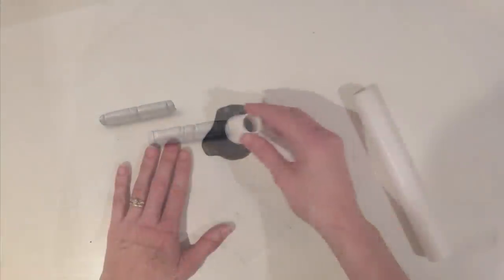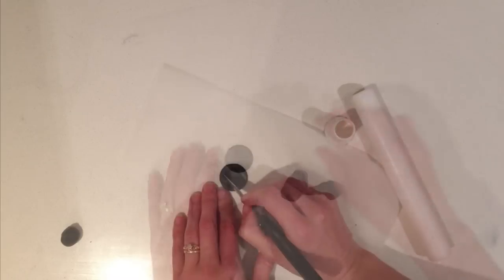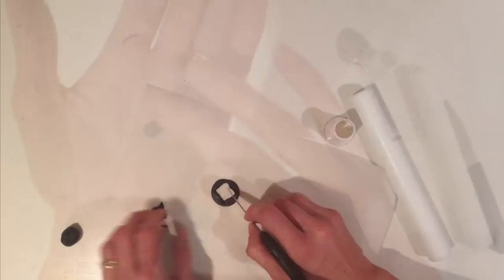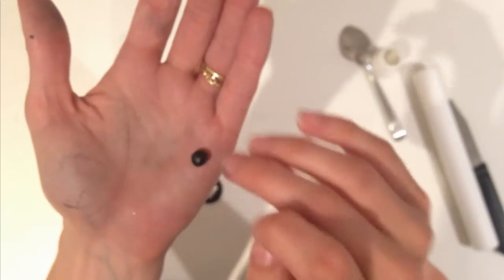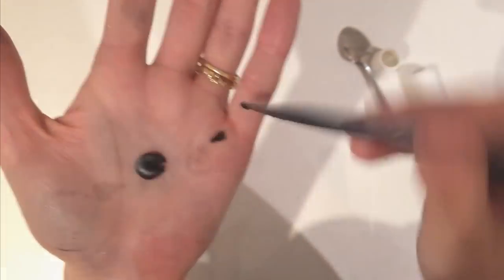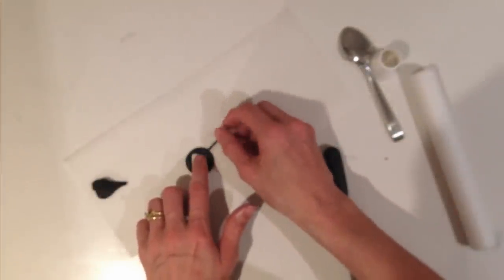Next, make the Gru symbol for the front pocket. Cut out a circle, then using a sharp knife cut a diamond shape out of that. For the centre, roll a small ball of black fondant and squash it into a circle in the middle. Put a little cut in it so it looks a bit like a Pac-Man, then roll a little snake of black fondant and place it across so it kind of looks like a G.